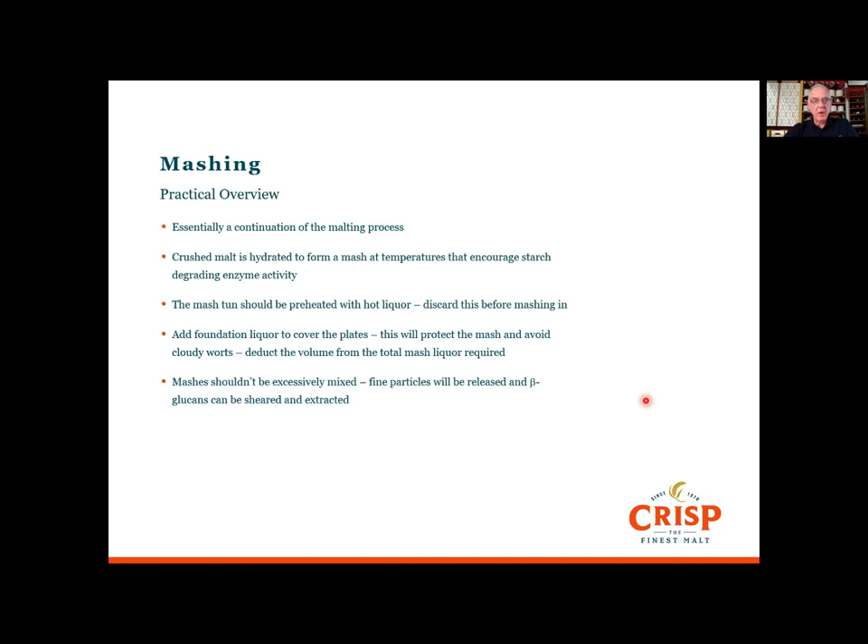One important note: the mash shouldn't be excessively mixed. Obviously you want a well-hydrated mash with no clumps of non-hydrated grain, so try to remove those. But I've seen in some breweries where people really paddle it around — what can happen is it's going to release fine particles and you're going to get beta-glucans. These can be sheared and extracted into the wort, making it sticky, viscous and difficult to run off.